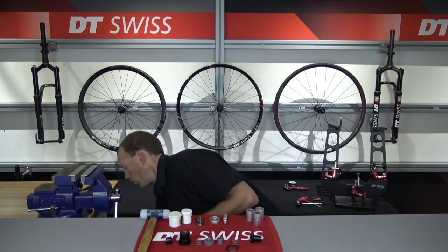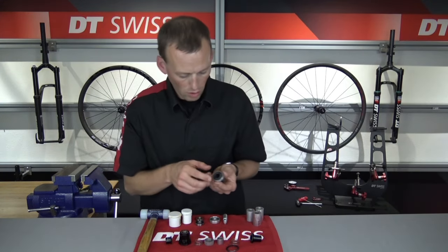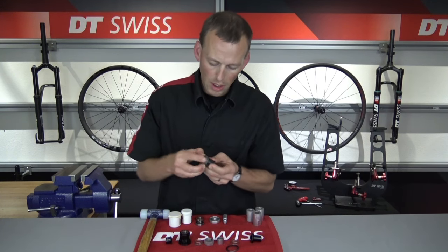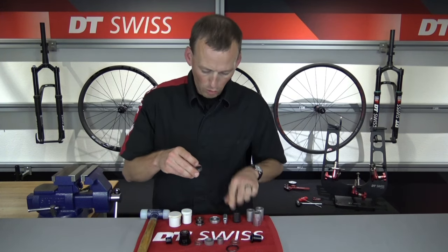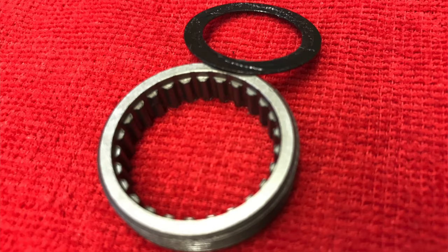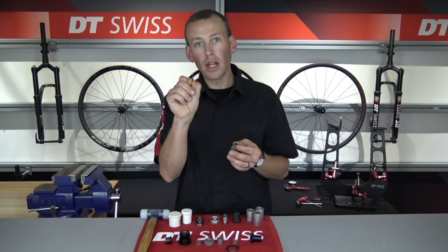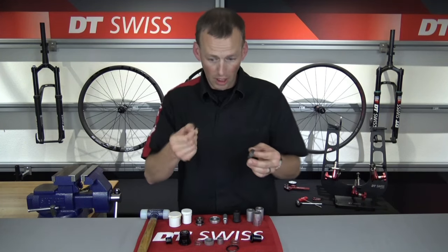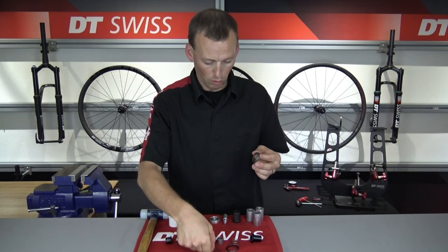I'm going to set the wheel off to the side and show you the ring nut removal tool. I have the ring nut — I'll pull that off the ring nut removal tool — and inside of that ring nut we have the shim washer. That shim washer might remain in the hub attached to the drive side bearing, so just keep in mind that you do want to remove that.